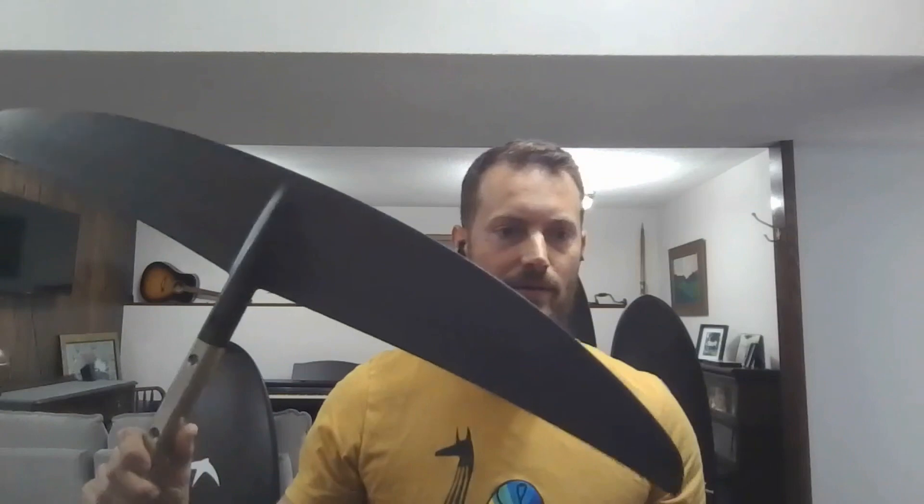That's a higher aspect one. This is our 850 — so it'll probably look like a wider aspect when people are watching it. Both of our foils are 90 span. Our 1050 I would call a mid-high aspect, and our 850 I think is a true high aspect foil.